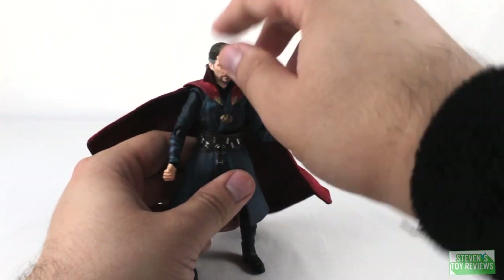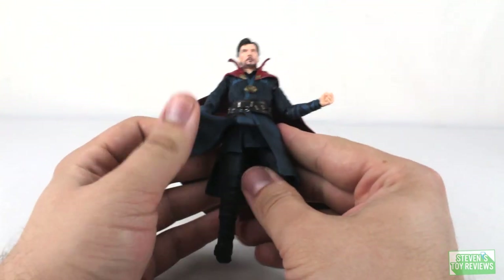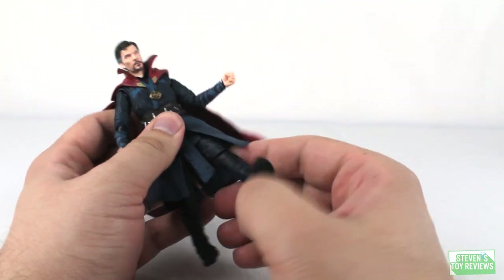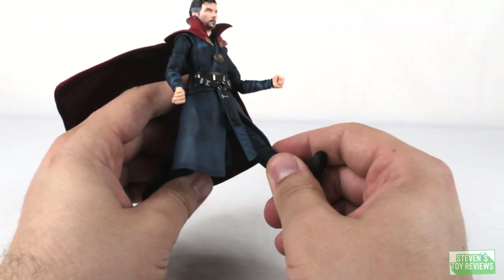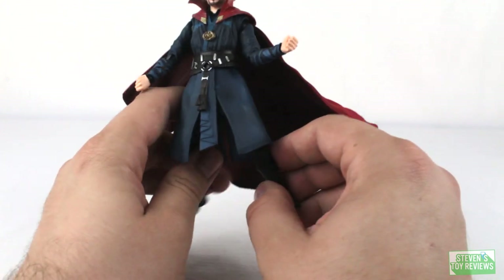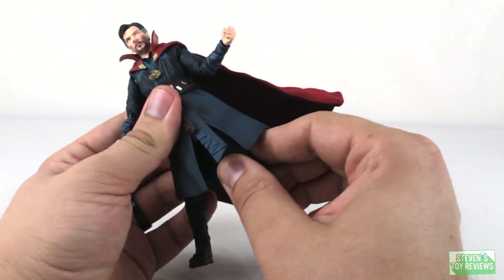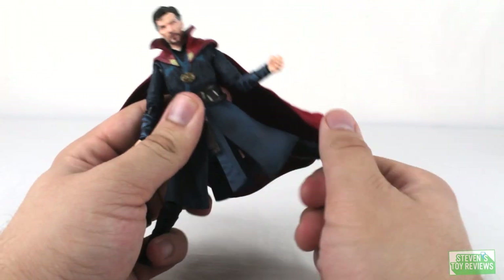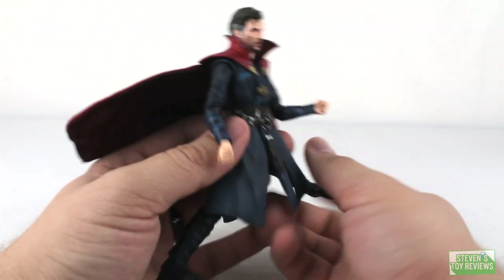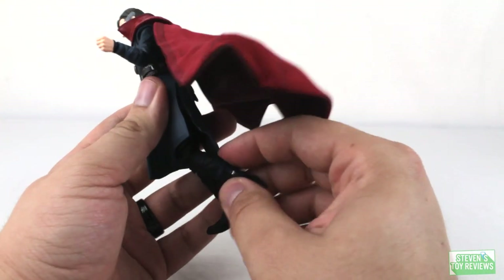His waistcoat area is made of a softer plastic, so it isn't really going to get in the way too much of leg movement, except when he goes to move his legs forward and back — they move about that far. To the side, he is going to be using the original 1.0 drop-down style hips, and when you use those he gets more range of movement. Because there are cuts there, they're going to move just fine. We are going to have single hinge knees as well.